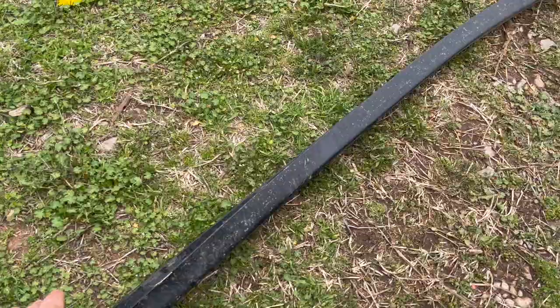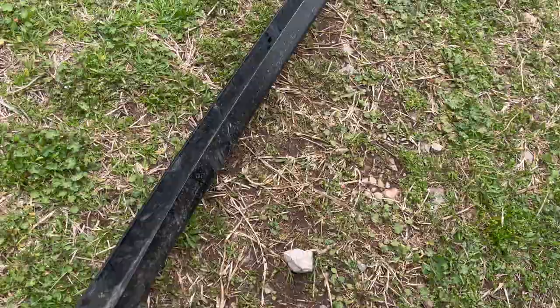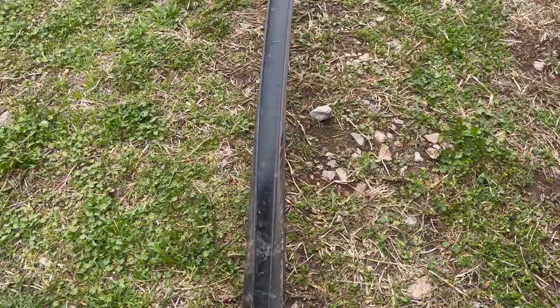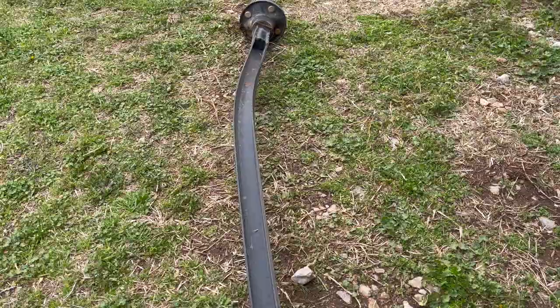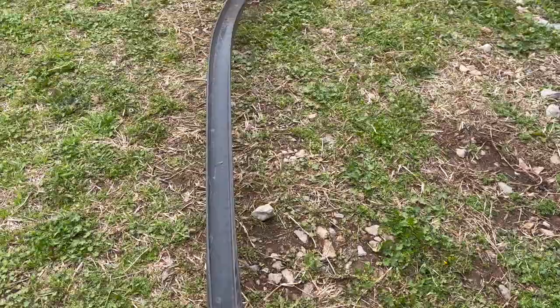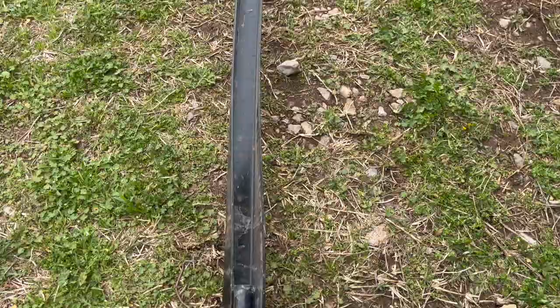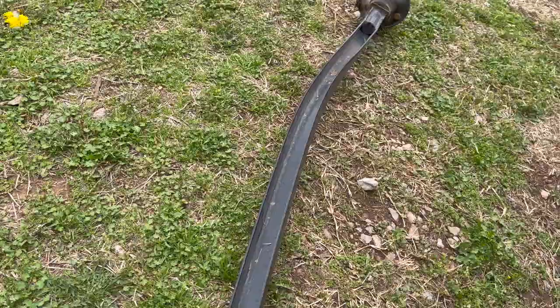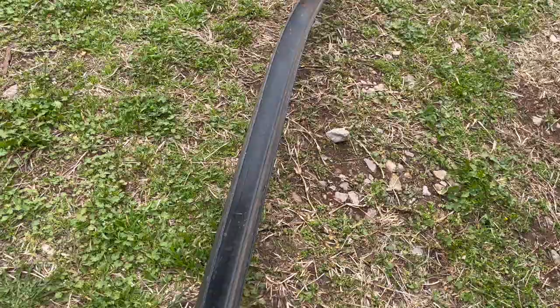The next thing — look at this axle. It's such a piece of junk, so cheaply made. I backed my trailer down a boat ramp, hit something, and look at this axle — it's just so cheap. There's a reason why these trailers are so cheap. I hit a rock and it didn't even have a lot of weight on it, and it just destroyed this axle.